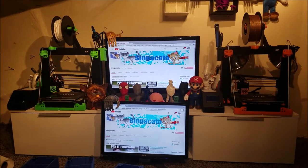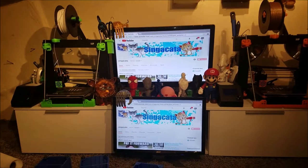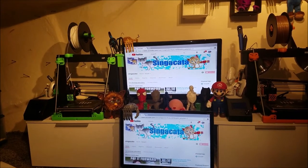Hey everybody, so here's what I've been working on. This is gonna be the 3D printing lab and I just built this yesterday and brought everything upstairs.